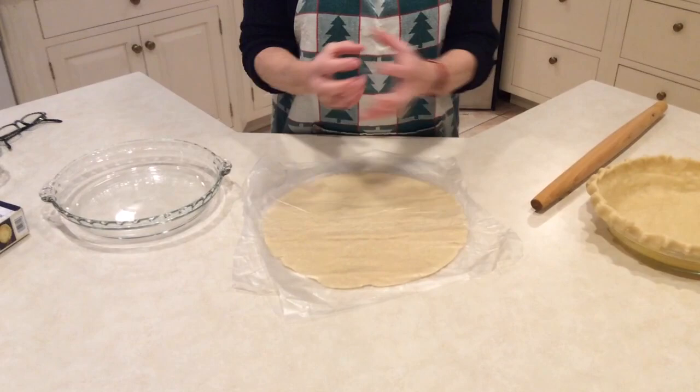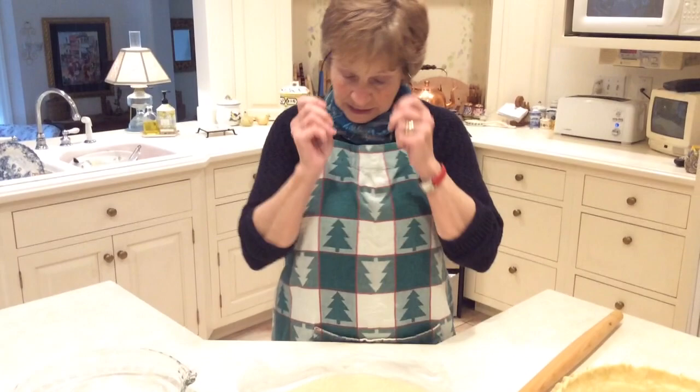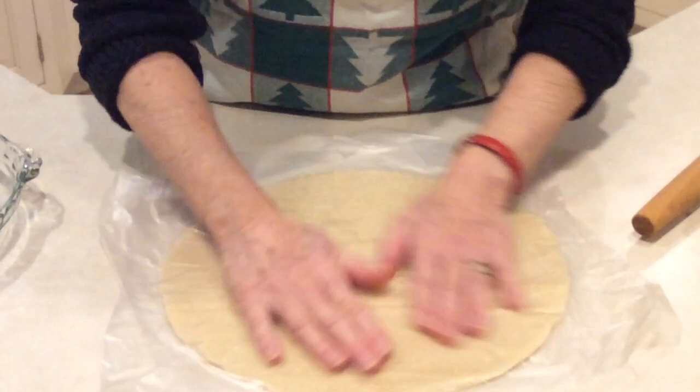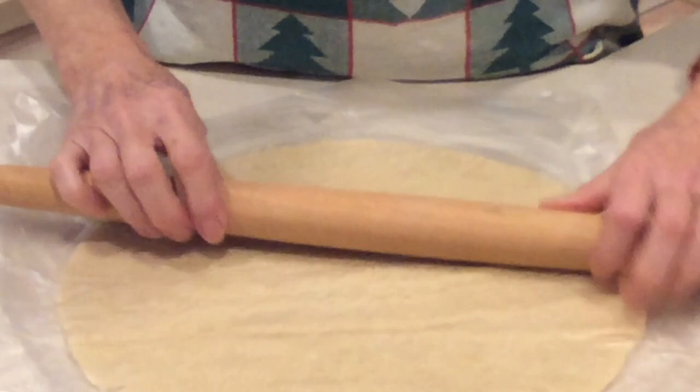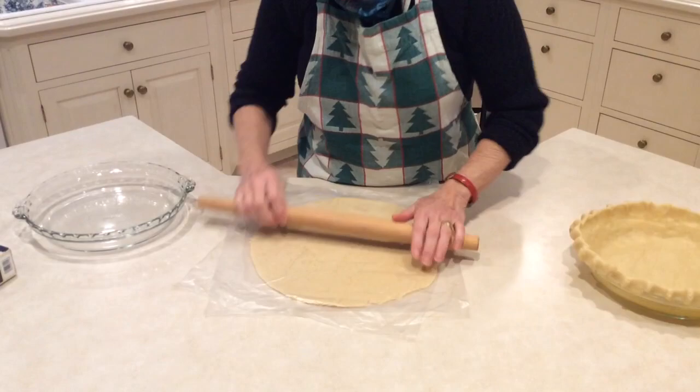But this morning I made my pumpkin pies and I found a new trick which I will show you, and I think this works great. I unroll it and you can see there are cracks. What I do is leave it in the plastic and use my rolling pin right over the plastic, rolling it to try to get rid of all those cracks — going sideways and every which way to get the cracks back together. It's a lot quicker than the other way.